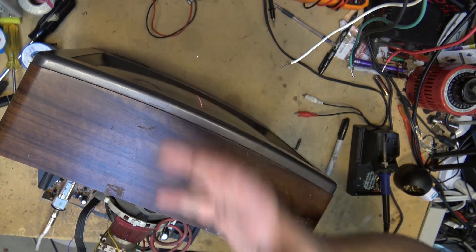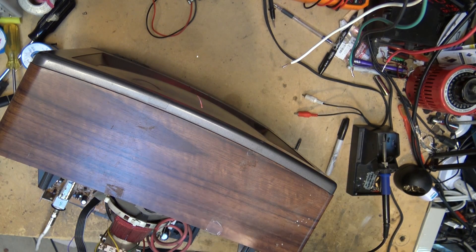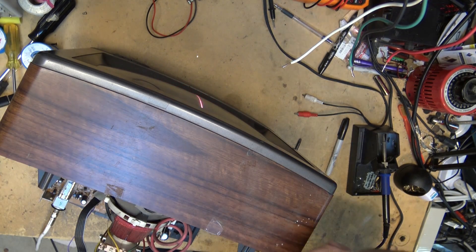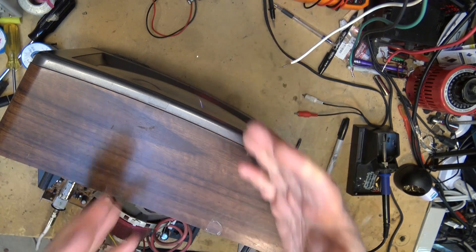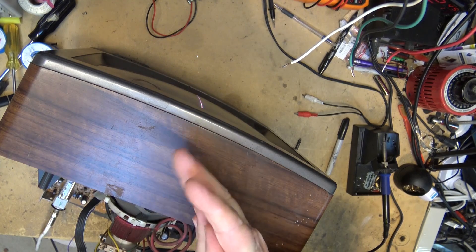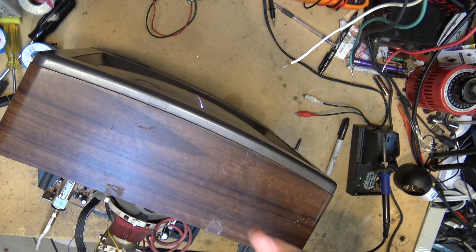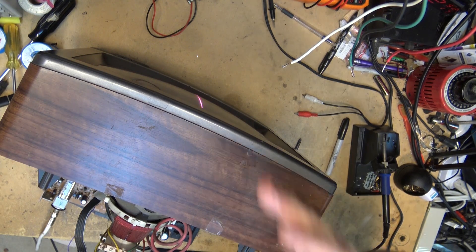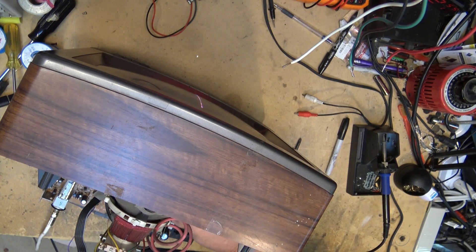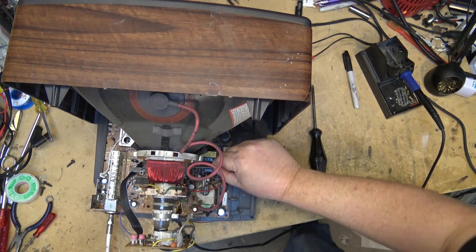Now I'm sticking my hand in where I probably shouldn't, because this is where the highest voltages are in this set — about a thousand volts peak to peak. So if you're going to do this, make sure first of all you've got insulated footwear on, and make sure your second hand is not anywhere where electricity can exit your body. If you get a shock you're not going to get electrocuted. Safest thing to do is put your other hand in your pocket so it can't touch anything that's grounded. Then I can stick my finger in here and wiggle parts around.